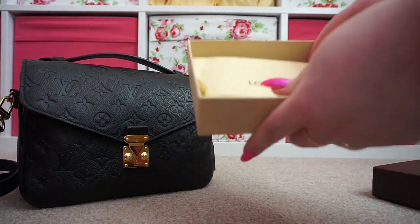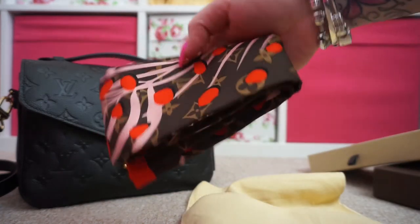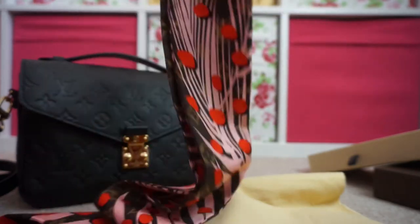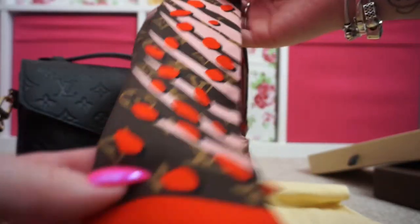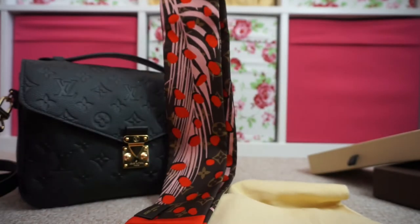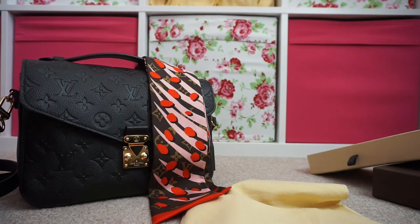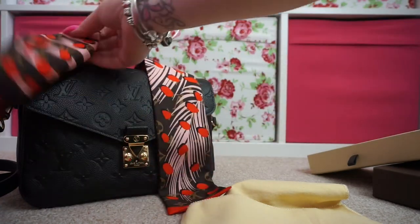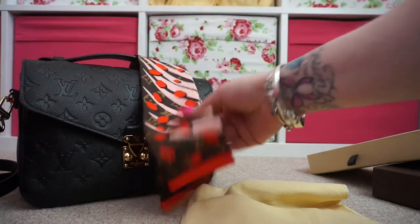This is the Monogram Jungle Bando. I believe this was limited edition from summer last year. It's just got the monogram with this pink and red jungle palm print over the top. I really love this, but when I tried it on this bag it was just too long — when you tied it off with the knots at the end there was too much overhang.